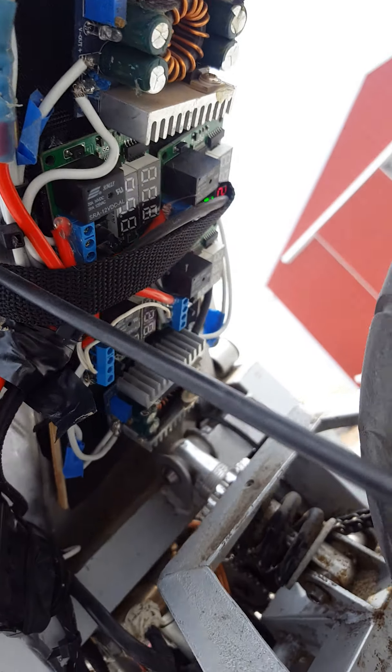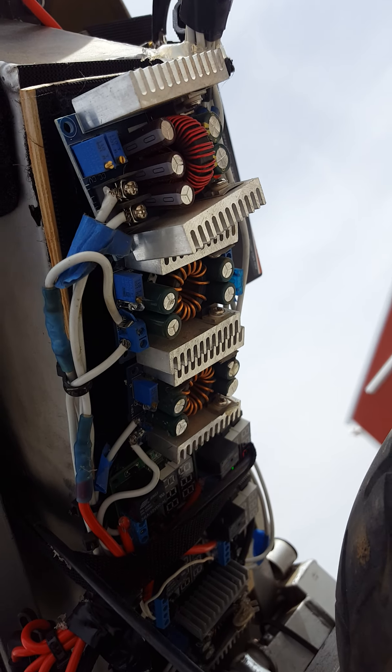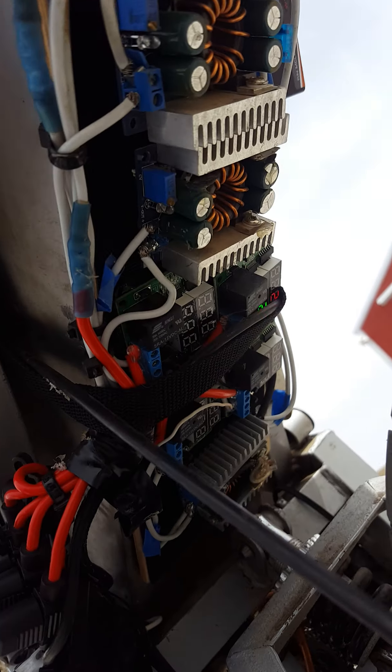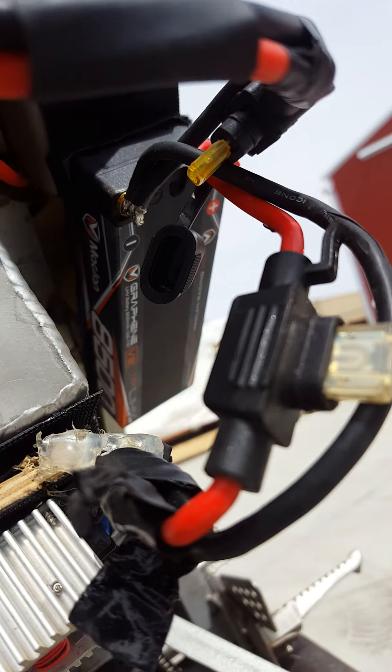Fuses. This is our battery voltage regulator and solenoid. Relays. Graphene battery. Tank. Motor.